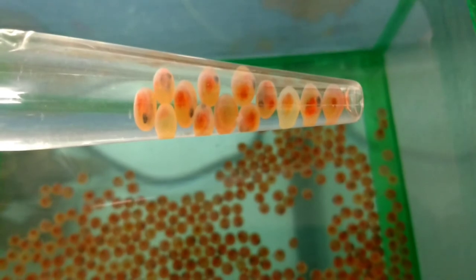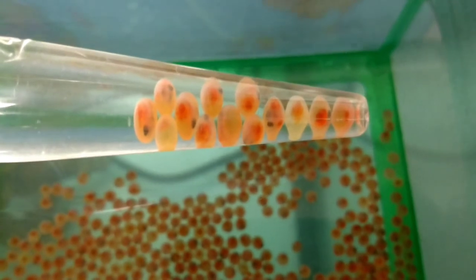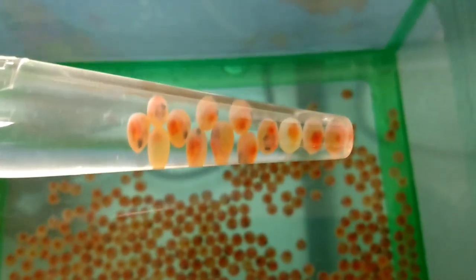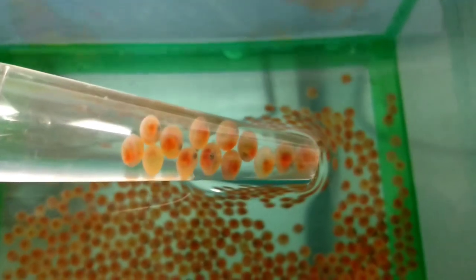If you look through here, you can see the one-third from the right is not going to make it for sure. And then on the left-hand side, there's a little cluster of four. You can see the spine. I'm rotating them — they're just so cool.